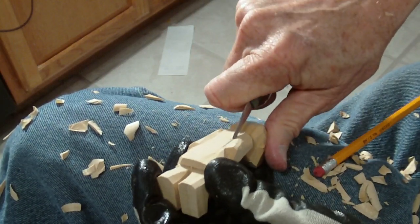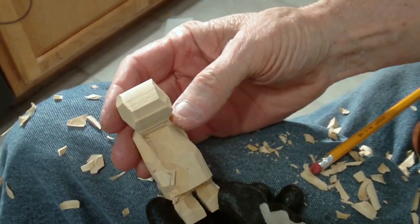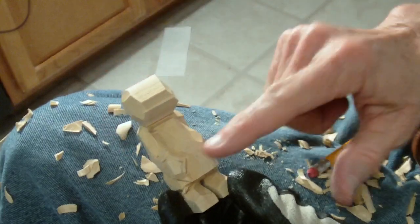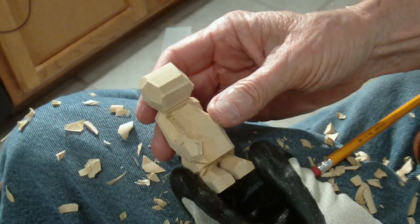I think my time is probably about up with this segment. We've just roughed out the little piece — we've roughed him out. We've got our positions where our hands and arms are, and now we go for the detail and start to work on it that way. All right, thank you.